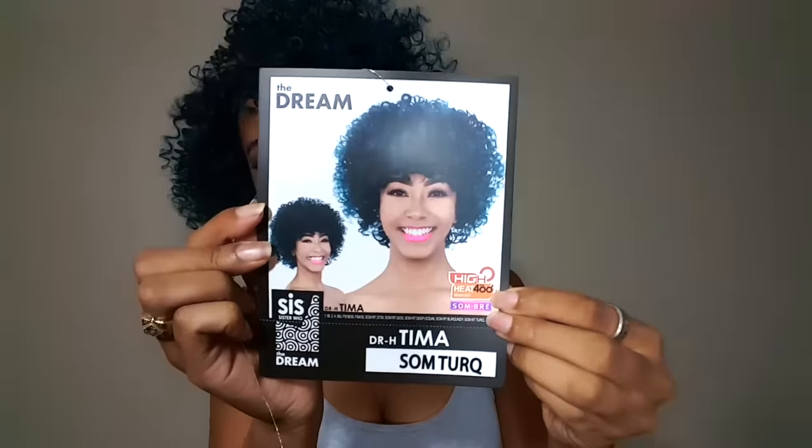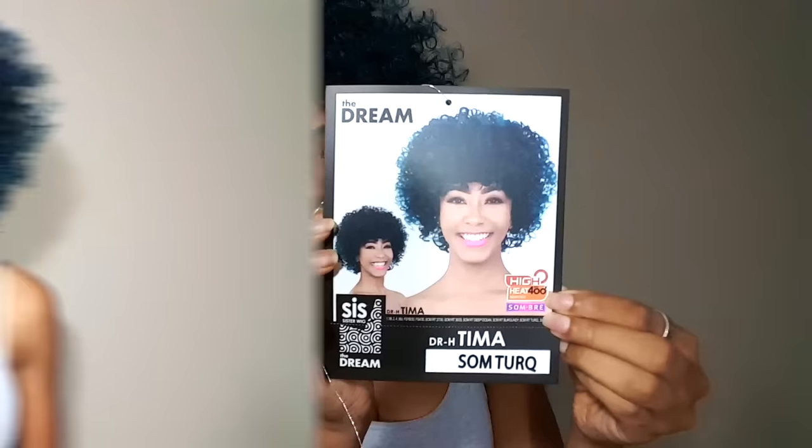Hey ladies, it's simply Erica, welcome back to my channel. If you guys are interested in learning all about this cute teal curly look, then keep watching and stay tuned. Today I have for you guys from the Sis Sister wig collection the Dream DR-H Tima in the color Sombre Turquoise, and this is the package right here.